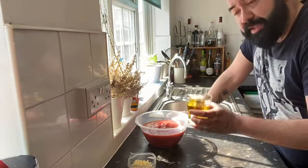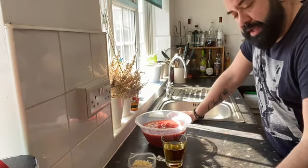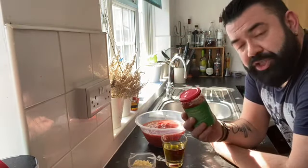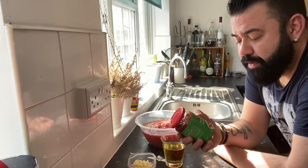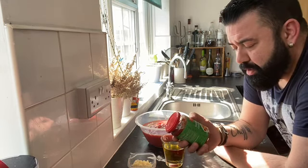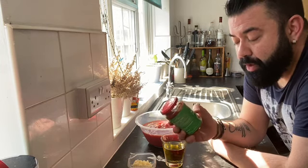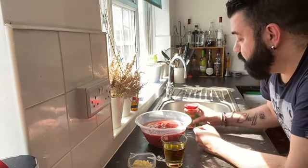We have 120 ml of blended oil, and we have sambal oelek — this is an Indonesian chili paste. There are a few varieties of it; it's basically made of red chilies, and they use different types of chilies depending on which sambal it is. This one specifically is just red chilies, water, vinegar, salt, and sugar.